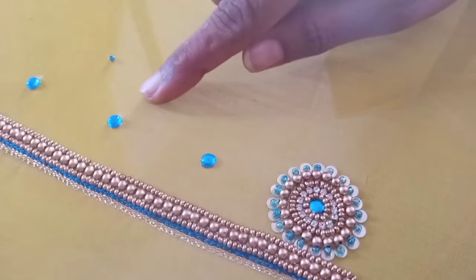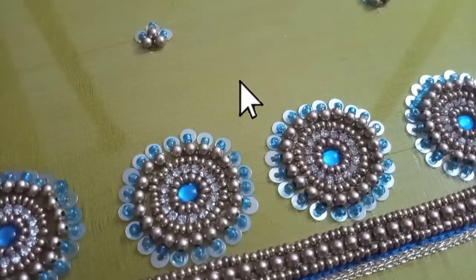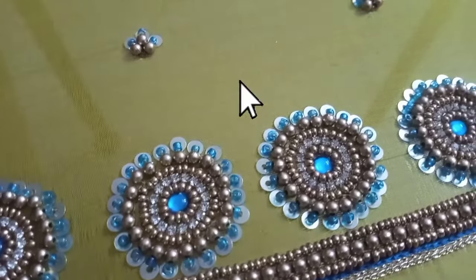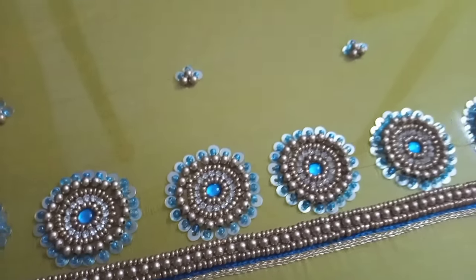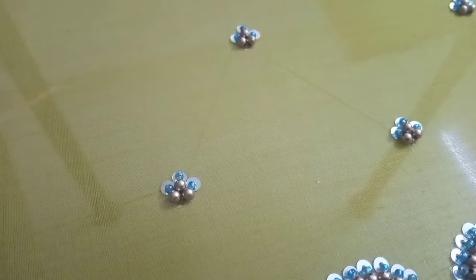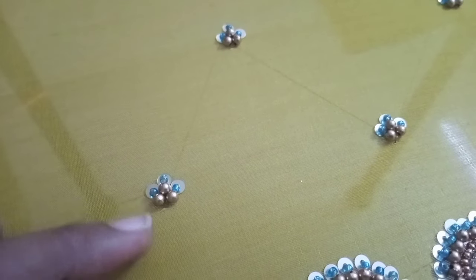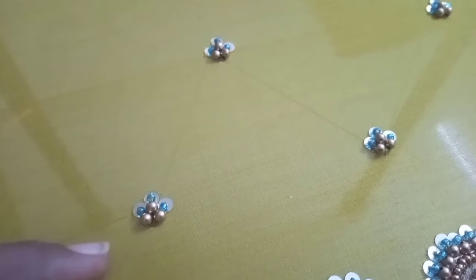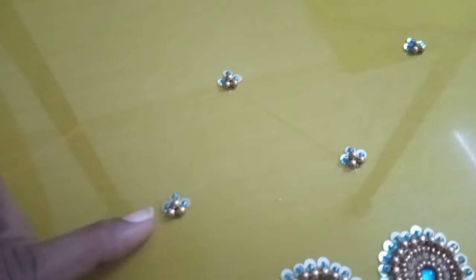Jamiki, blue glass bead and 3mm bead — we have to fix this using the long shot method. You can fix it on the sleeve or on the back. I will put it in three lines on the front as well.